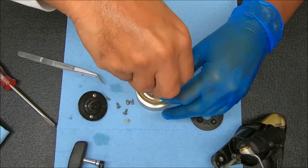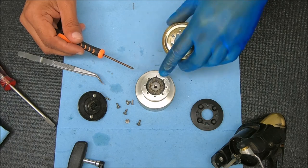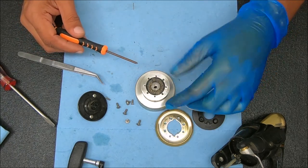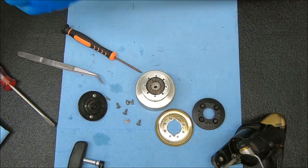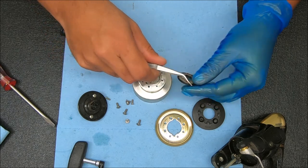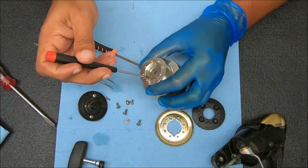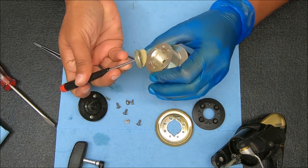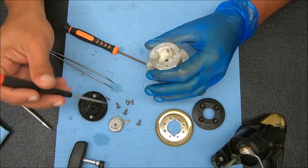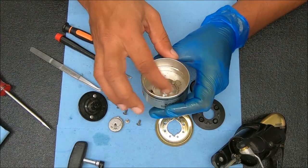Now if you have a line on here, in general, if you take this off with your line on, it's not going to really go anywhere. But you have to be a little more careful and you may not want to do that. This is the only way you can access the drag. Pop that out and then we're going to take the drag stack out, which looks pretty good. The drag stack looks pretty good. This piece we don't take off — it just stays in there, we're just going to clean that up.